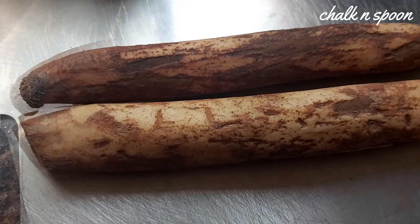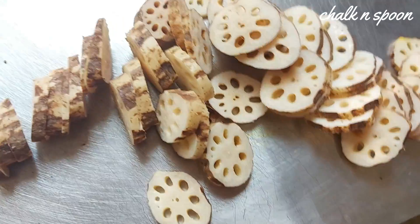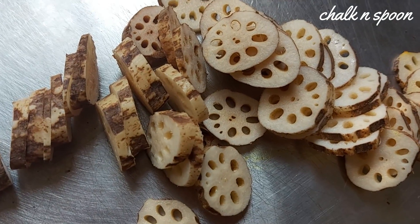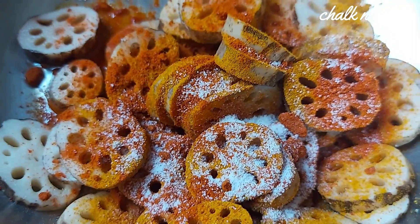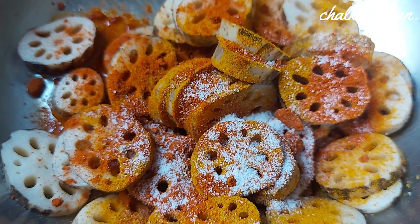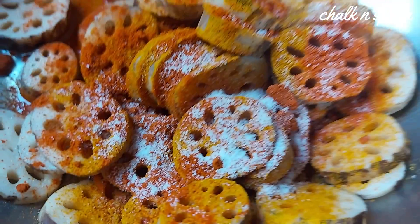Let's cook together. I will cut it. We will mix salt, turmeric, red chili powder — salt, turmeric powder and red chili powder — and mix it.